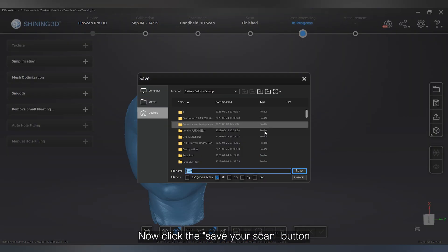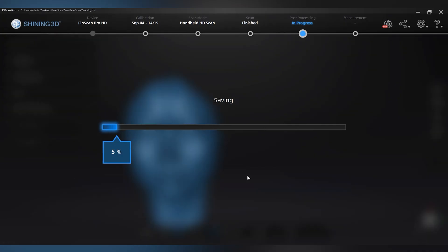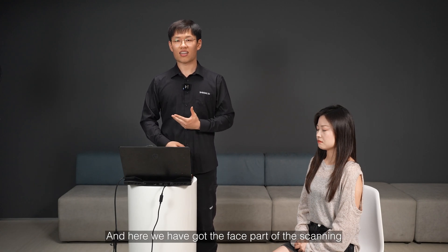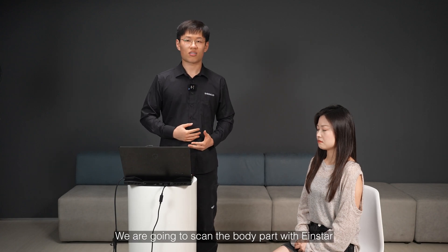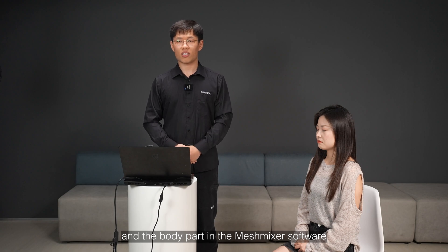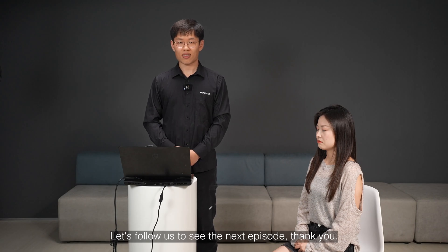Now click the save your scan button and choose STL format to save the data. Thank you for watching today's salon. Here we have got the face part of the scanning. In the next episode, we are going to scan the body part with iStar and align the face part and body part in MeshMixer software. Let's follow us to see the next episode. Thank you.